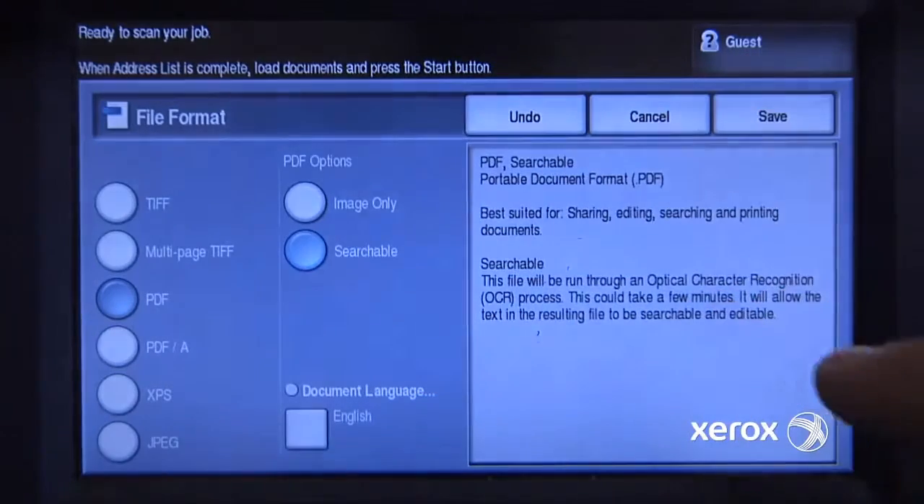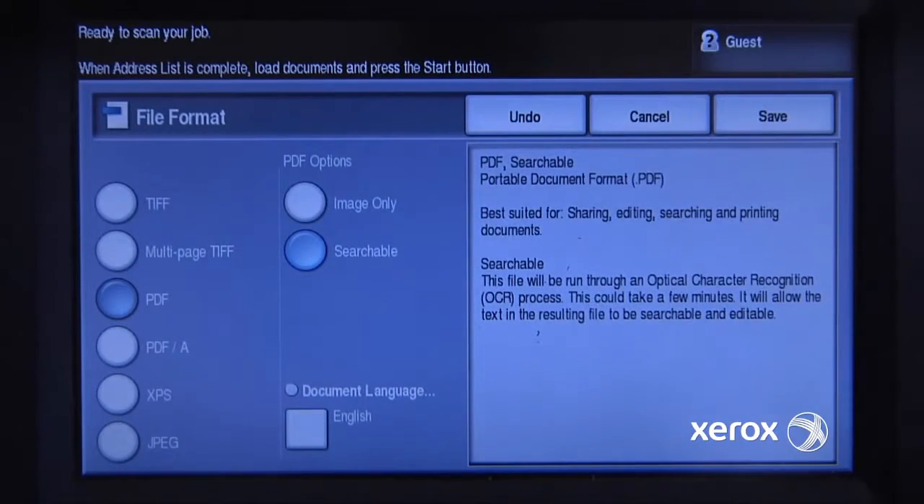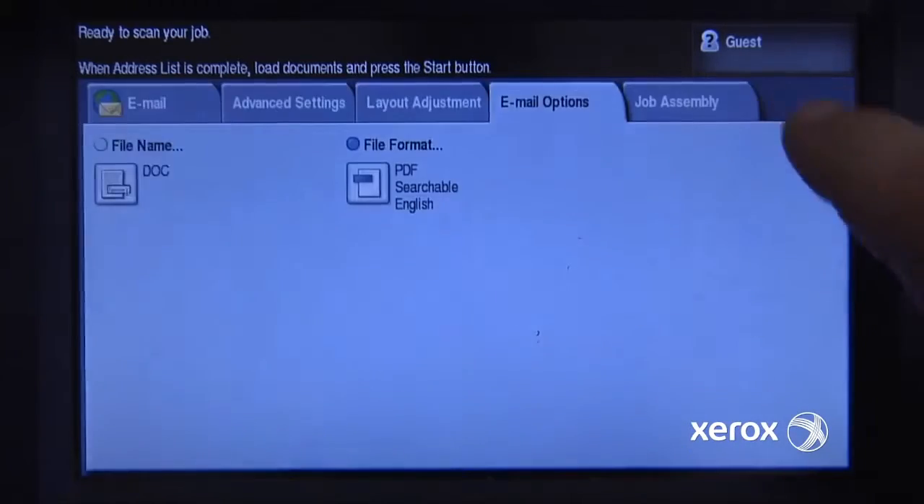It can create a searchable PDF in English, and what this does is it runs an optical character recognition on the scan, so that it actually recognizes text on the page, and then you can search the document for certain words. So that's how I want to send it.